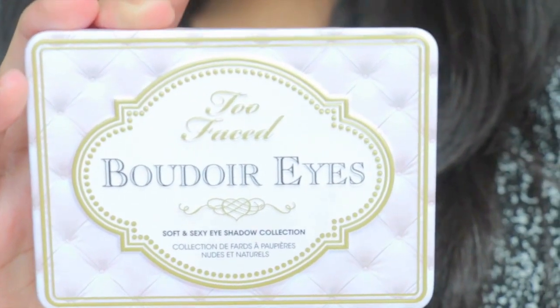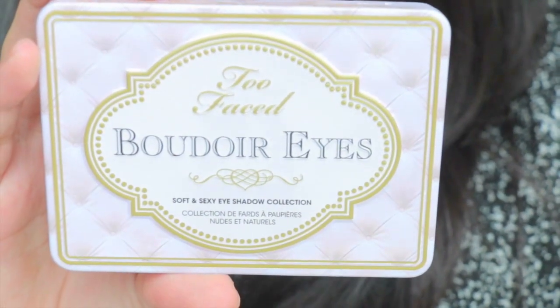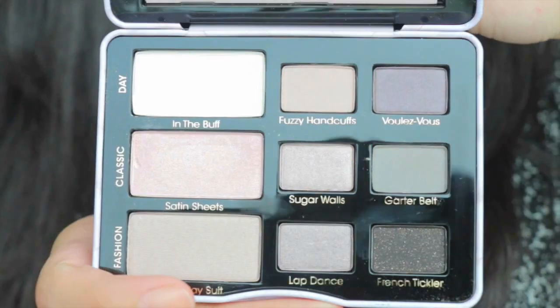So today we're going to use this palette. This is the Dior Eyes — or whatever you call it — it's by Too Faced and it is so beautiful. I'm going to use this palette today to make a daytime eye look, like a simple makeup.